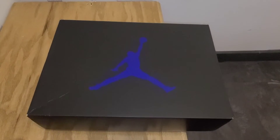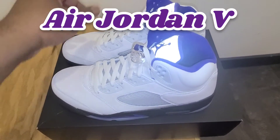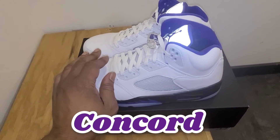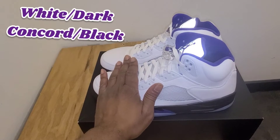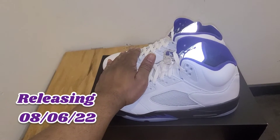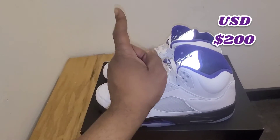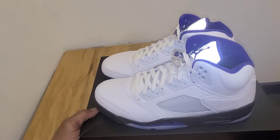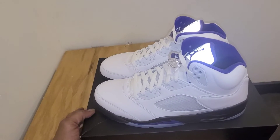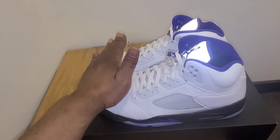Without further ado, we are looking at the Air Jordan 5 Dark Concord. The colorway on these is White, Dark Concord, Black. These were releasing on August 6, 2022 for a retail price of $200 or $210 — I'm not sure. They don't put the USD stickers on the boxes anymore, so that may change. It's supposed to drop at $200, but it might come out at $210.